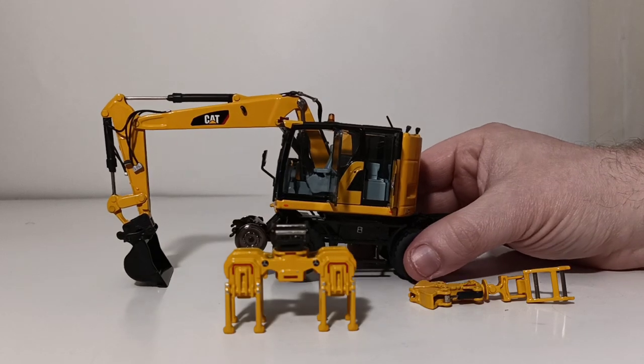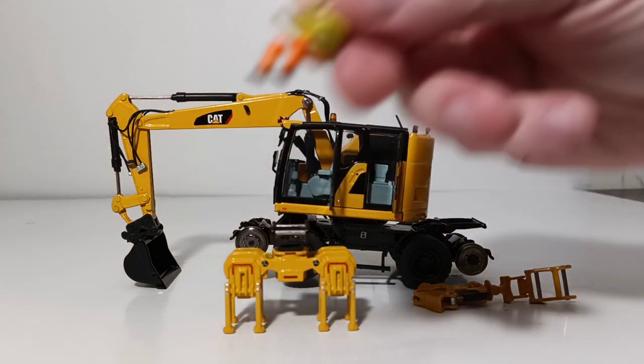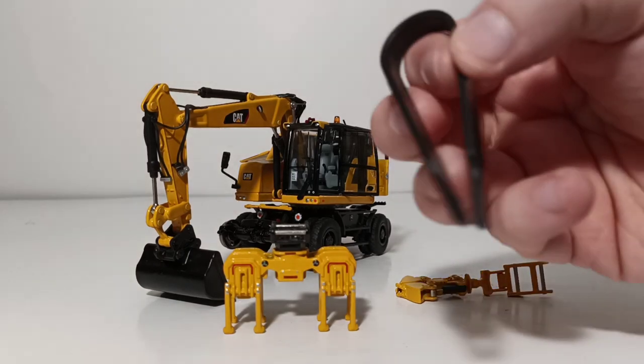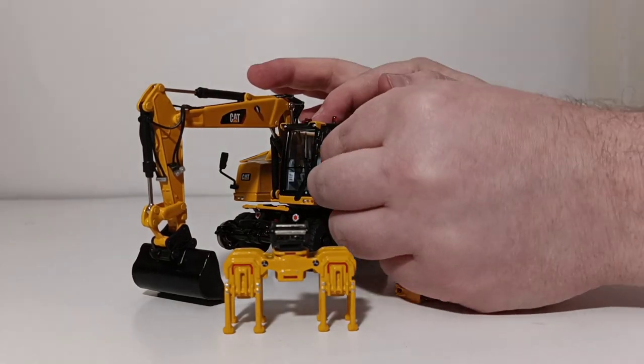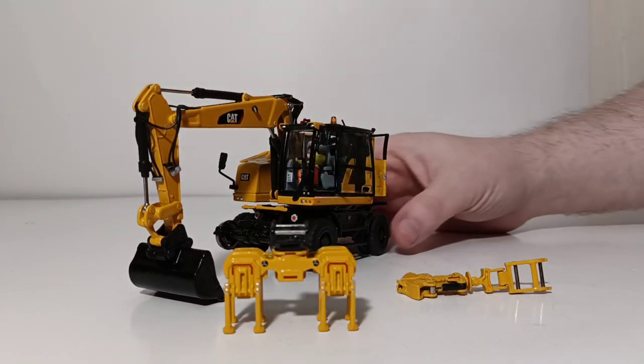The next piece of optional assembly is putting your operator figure inside the cab, which you can do with the little tweezers, or you can finagle them just with your hands and fingers. So he's inside the cab.